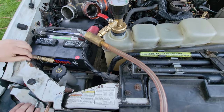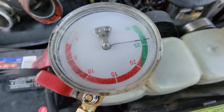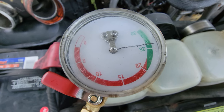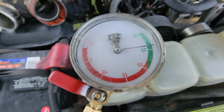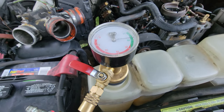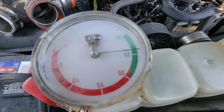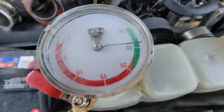Okay, we have completely pulled the vacuum down. I'm going to make sure it holds here for a little bit. Again, if we could not pull the vacuum down, that is going to indicate to us that we have a leak or something is not sealing. But it looks like it's staying pretty steady.